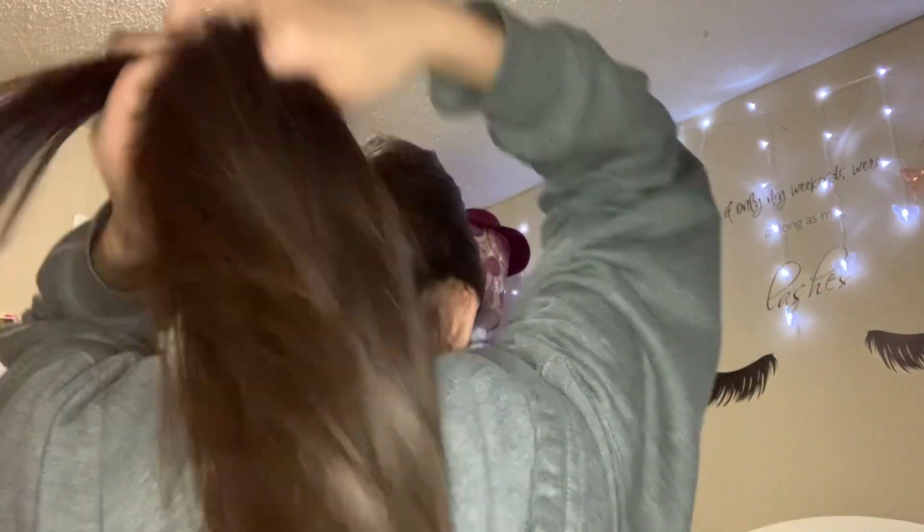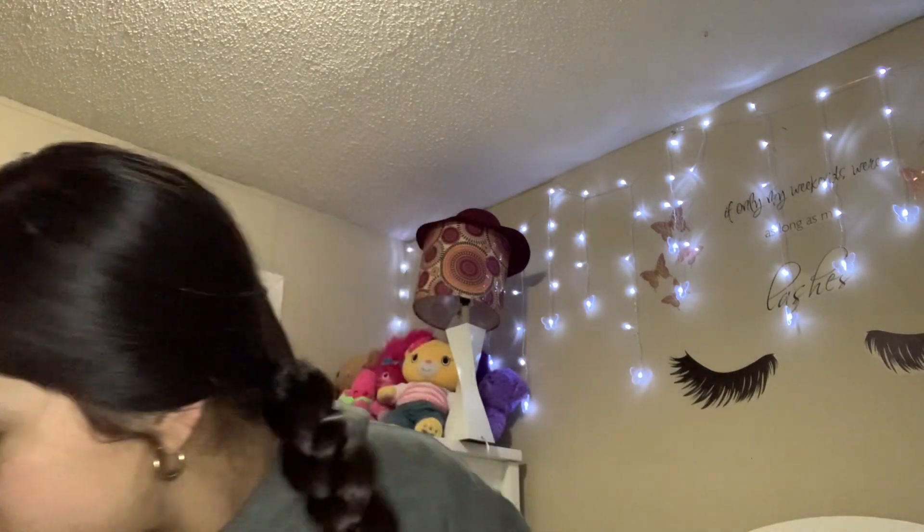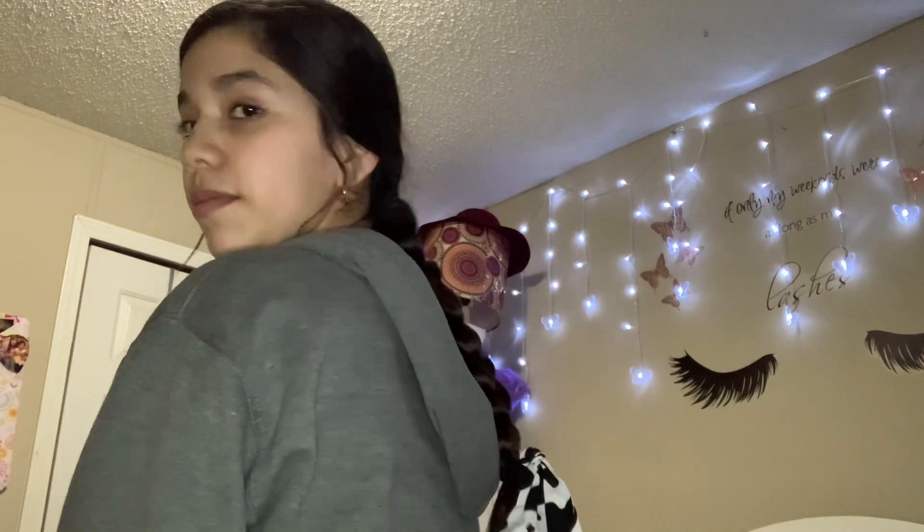First I'm going to brush and smooth my hair, part it in three sections, and start braiding. It looked a little messy, sorry about that — here's me finishing braiding it. It took me a while because my hair kept getting staticky. Then just use this accessory — you can get it from different stores like TJ Maxx or Ross, they have so many cute accessories.